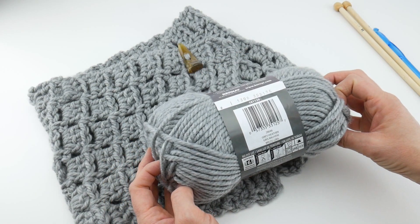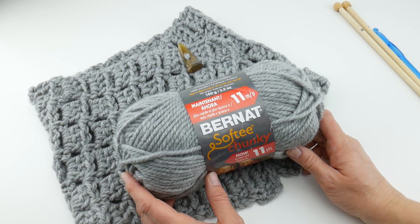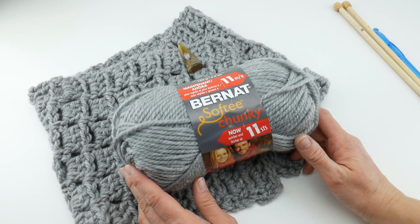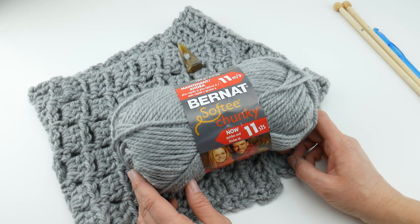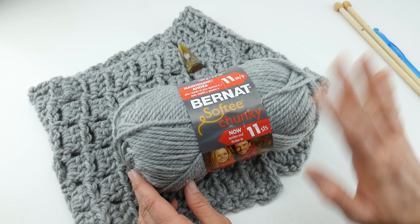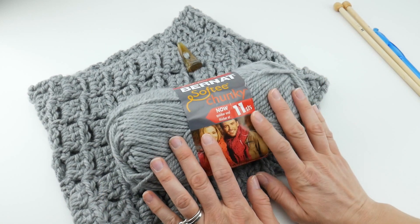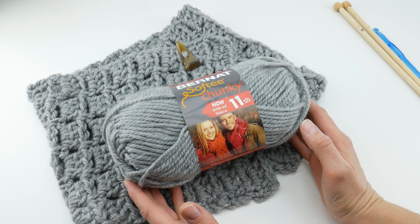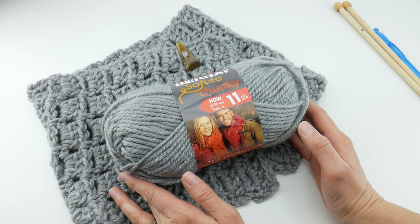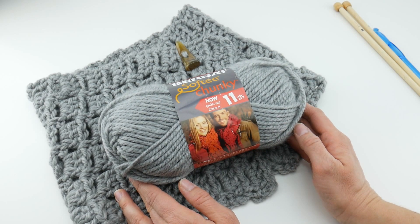Bernat Softee Chunky — a nice chunky yarn to use, comes in a lot of great colors. Very easy to take care of with the machine wash and dry, so it does make a great candidate if you want to make things for people for gifts. I tend to choose washable yarns for gifts, because I know a lot of people just want to toss it into the wash and be done with it. I would definitely recommend this yarn, and I really hope you got a little bit of information. Next time you're at the yarn shop or the craft store, you'll have a little bit of information to help you make your yarn selection. Thanks so much for watching, and be sure to click the subscribe button to get all the latest Fiber Flux video updates. Thanks again!